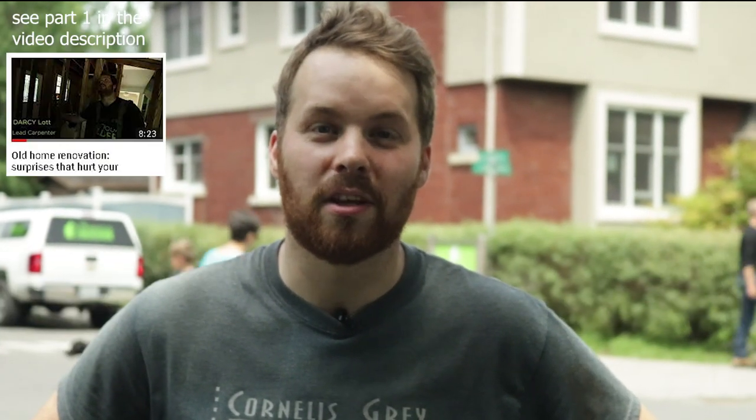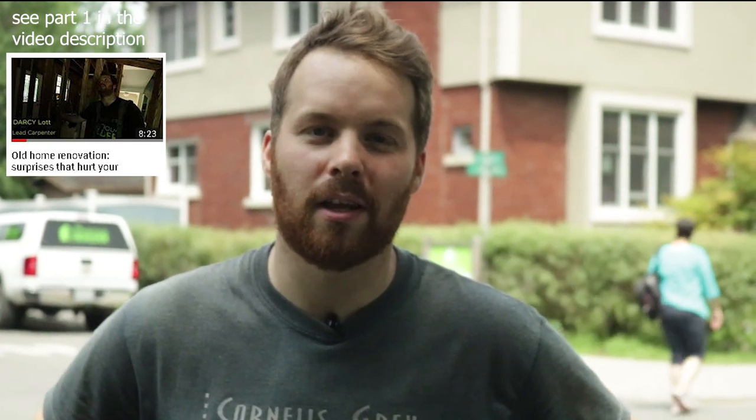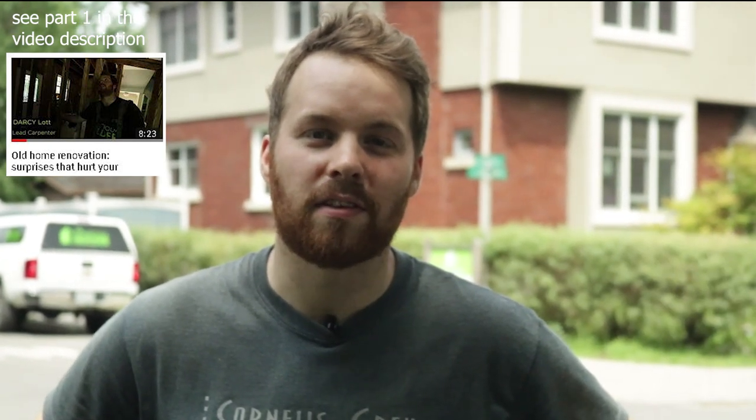Hey, this is Dykes from The Conscious Builder. This is part two of our Ottawa South kitchen renovation. If you missed part one, check down in the description where you'll find a link to us starting the demo and fixing the foundation.